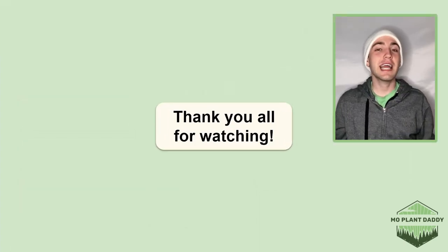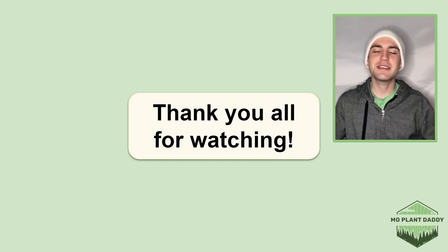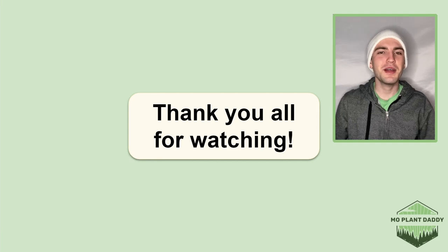Alrighty, thank you all for watching! I hope that you enjoyed learning about the eastern redbud tree, otherwise known as Cercis canadensis, with me. If you did, be sure to like and subscribe, and I hope to see you all in my next video!